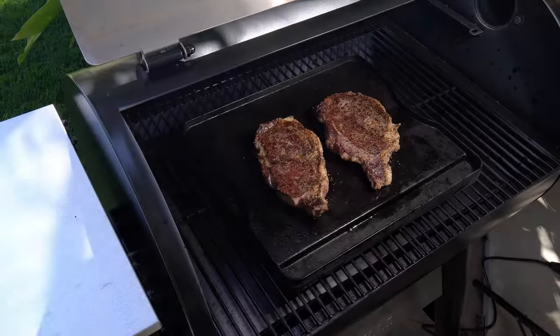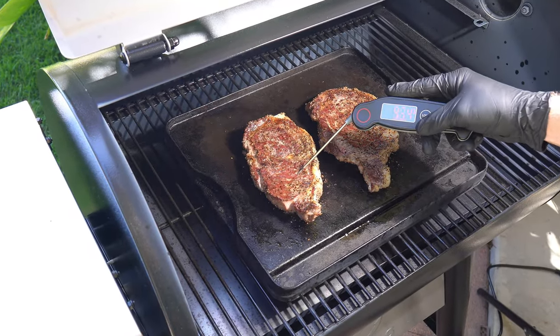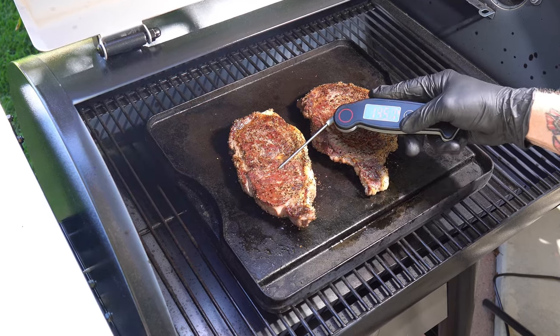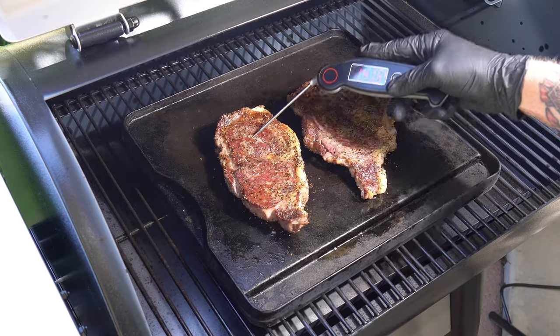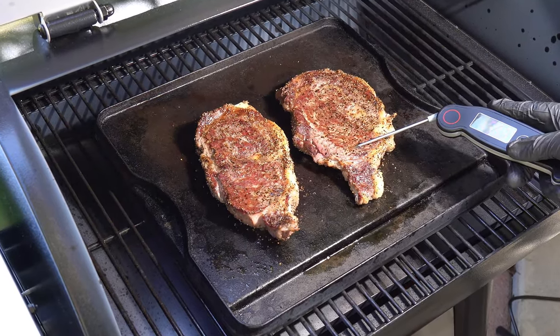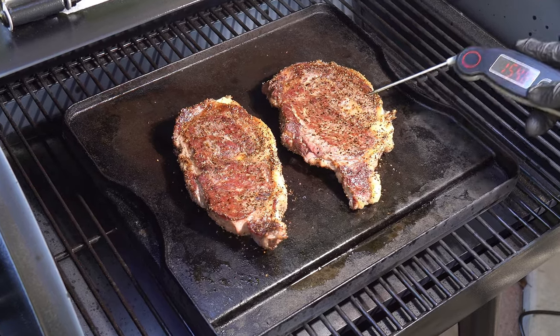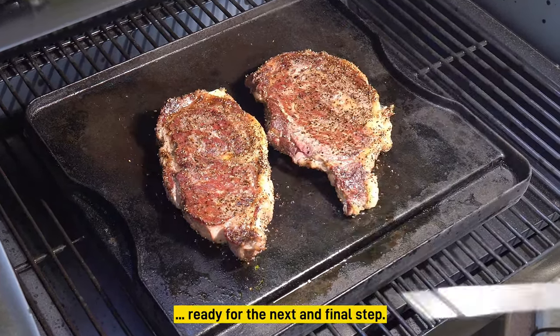It's been about three minutes total and I want to check the temperature — it's getting up there. Now the big difference here with these steaks is that it's in a smoker but it's not getting a lot of smoke, so it really doesn't matter what kind of pellets you're using. It's more like an oven, and they're actually getting close to ready.